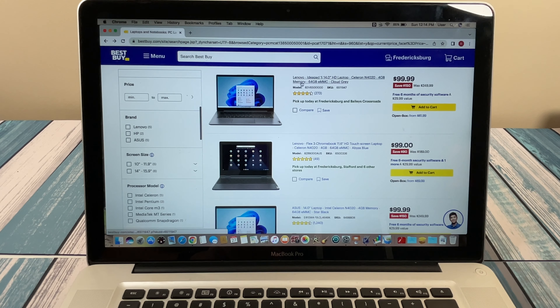We've got a Lenovo IdeaPad 14-inch HD laptop with a Celeron N4020 — a newer Celeron, but it's still a Celeron — 4 GB of memory, 64 GB of eMMC. That's basically a tiny little chip that serves as your hard drive. With 64 GB running Windows 11, about half of that storage will be consumed just by Windows itself, so don't expect much local storage. This type of machine is, for all intents and purposes, no better than a Chromebook because you're going to have to store and access everything on the cloud.